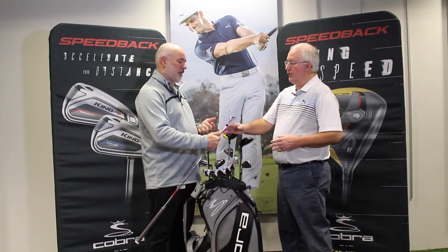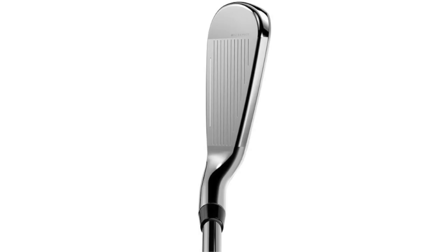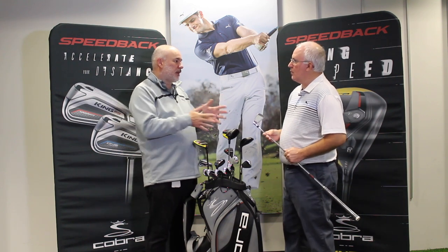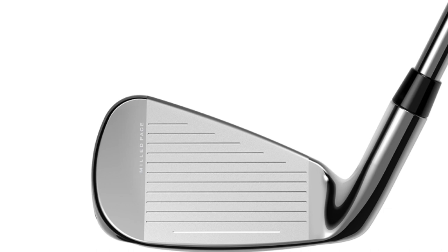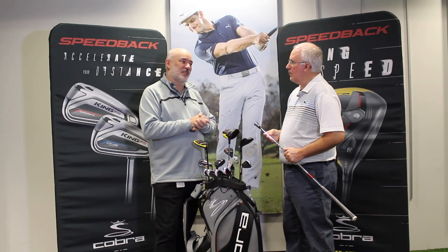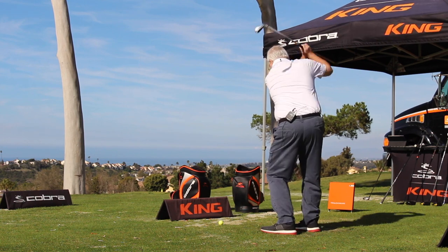For a game improvement iron, you see some of the mass and the wider sole, but in the playing position it's got a really clean look at address. The idea was to design this seven iron so you don't see much of the back. But as you get to the stronger lofts in game improvement and super game improvement on the market today, you can see the backs of these irons. We find that people are willing to make that trade-off from a traditional blade look because they need the performance help — though a really good player might say it's too big.